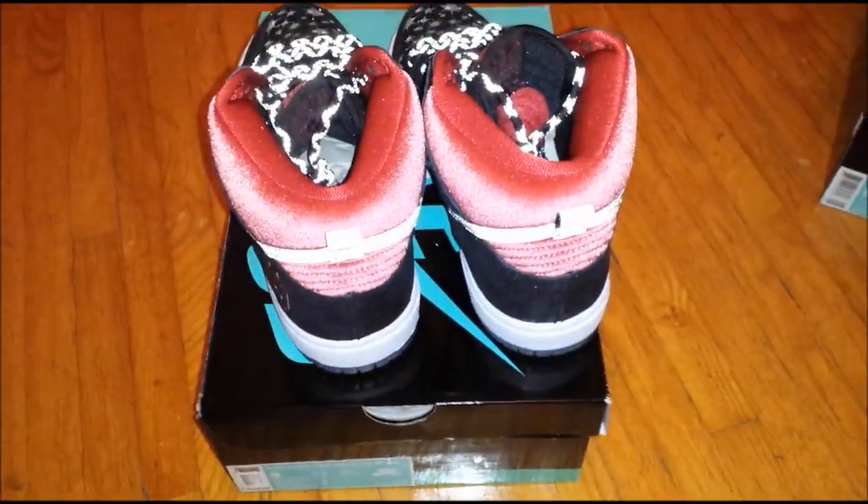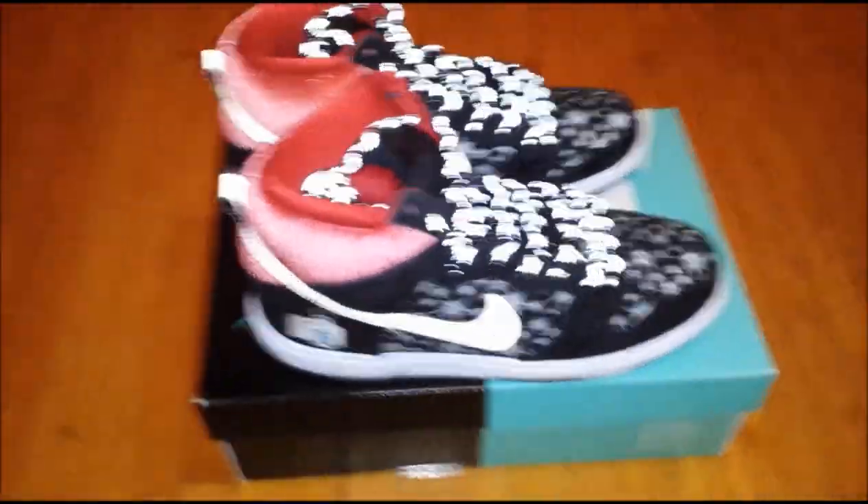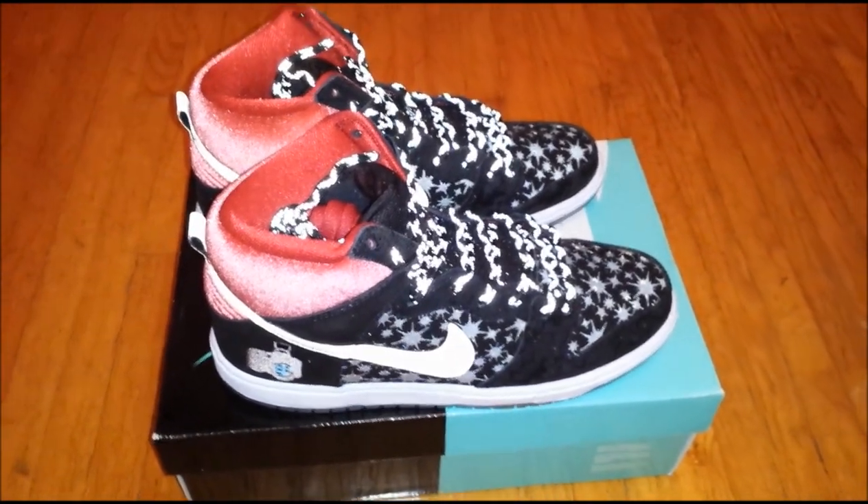Thanks for watching. That's a quick look at the Nike SB Brooklyn Projects collab. Like, comment, subscribe. Thanks a lot.